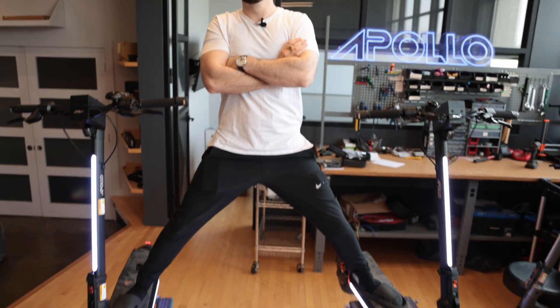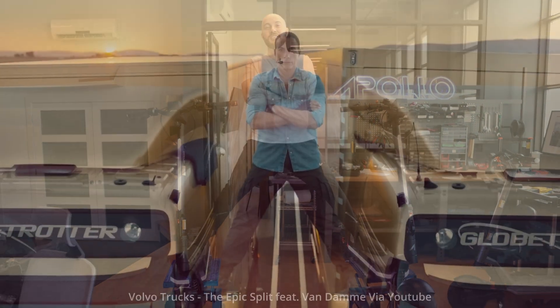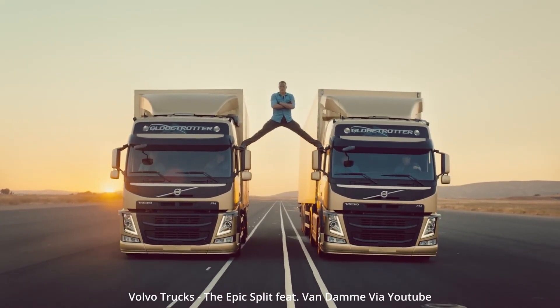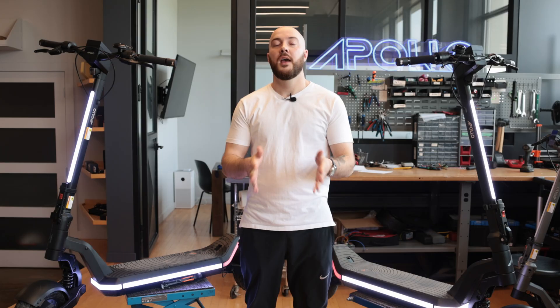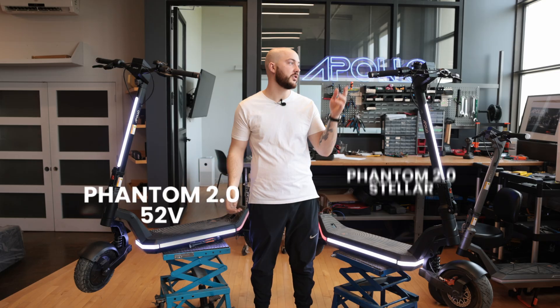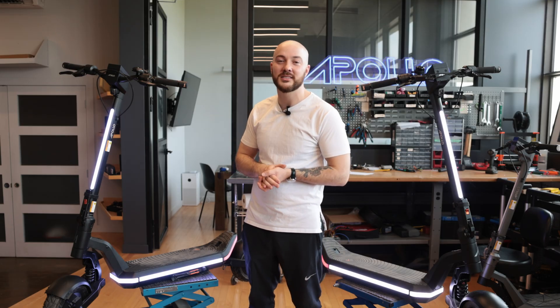Today we have a special video for you. We're going to be comparing the Phantom 2.0 52V against the Phantom 2.0 60V, also called the Stellar Edition. Make sure to watch until the end to see a real-world riding test.